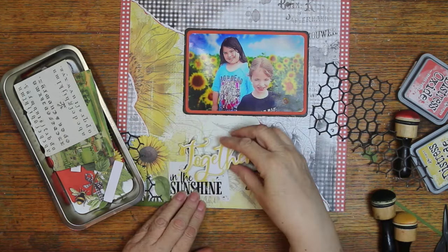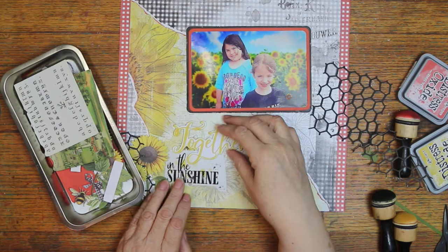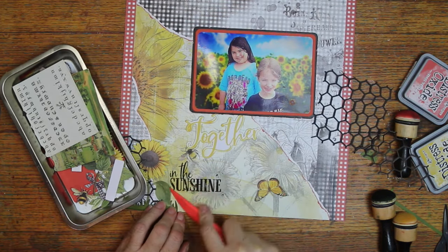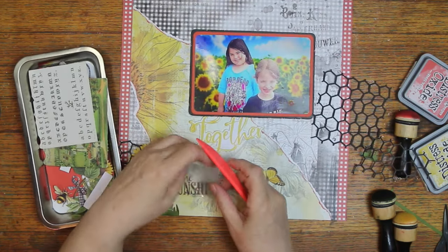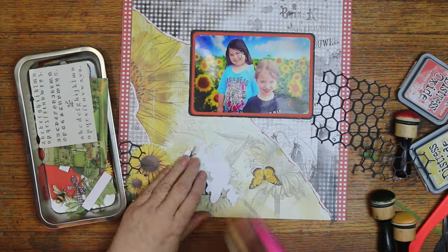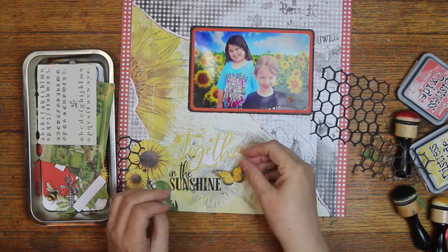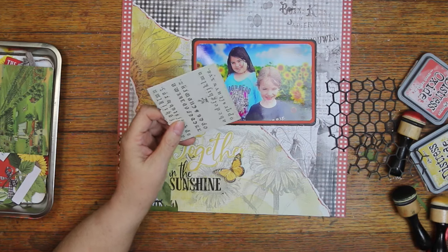That rub-on did not come from that package I showed you — it came from the big 12 by 12 sheet. I didn't remember that till after I showed the package, but I did plan on using the package for some rub-ons, but I couldn't figure out where I wanted them. So they didn't go on there, but it is going to be part of my title. The title is going to be 'Together in the Sunshine.' And if y'all have ever used the rub-ons from 49 and Market, they rub on really easily. I'm going to cover up that bumblebee — as much as I hated to — but I already had the rub-on there before I noticed it, so it got covered up.